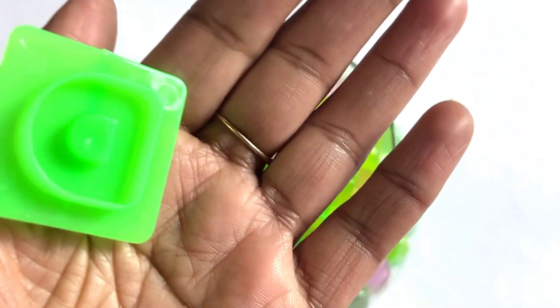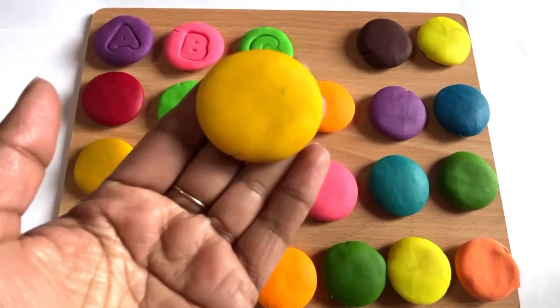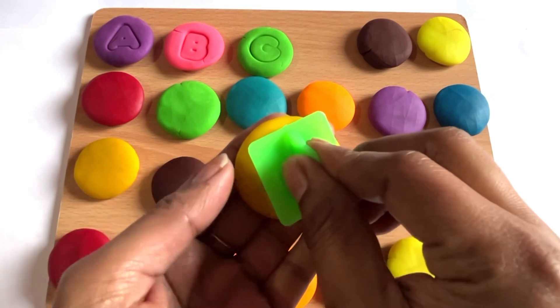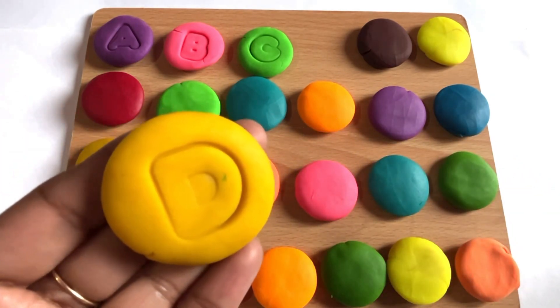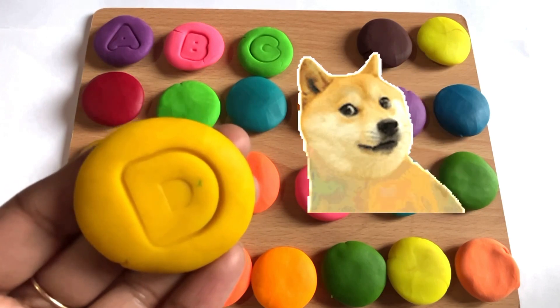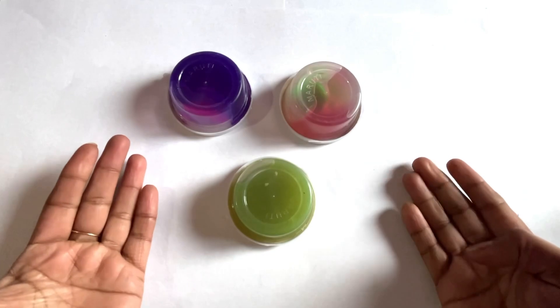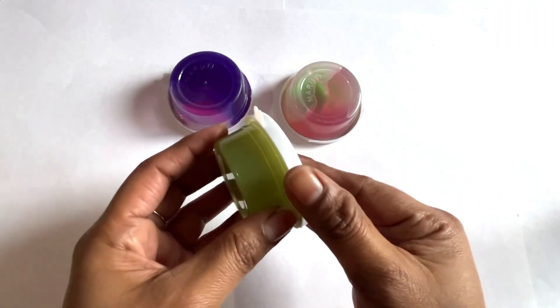Let's find another letter from this jar. We got it — it's a letter D! Now we take yellow color and use the letter D cutter. Yes, it made it! It's the letter D. D is for dog. Let's place letter D right here.